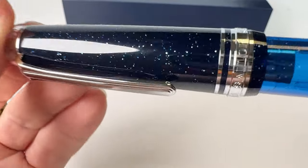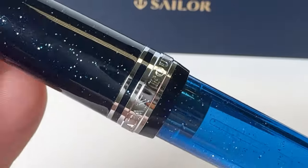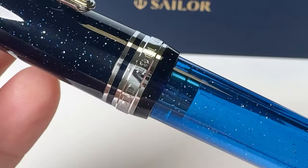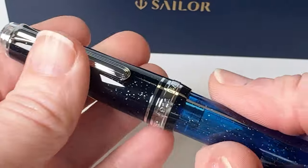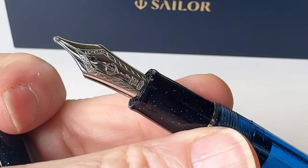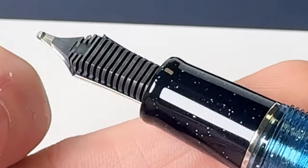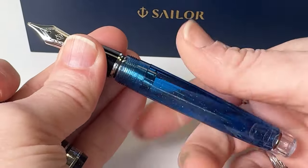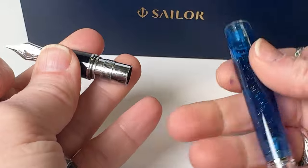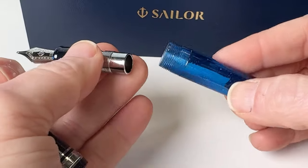Sailor's Iris Nebula embodies this mesmerizing phenomenon with a distinctive design and color scheme. The semi-translucent blue barrel paired with a semi-translucent smoky black cap echoes the interplay of light, with the silver glitter adorning the pen body elegantly depicting dust to evoke the celestial dance of the Iris Nebula within the cosmos. Each pen is fitted with a rhodium-plated 21-carat gold nib available in varying nib sizes.